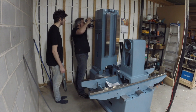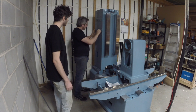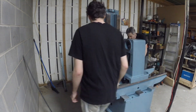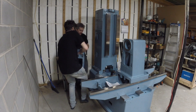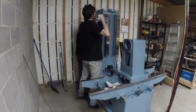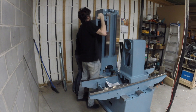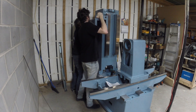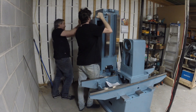Here I am just cleaning up the threaded holes with a tap, removing any paint that might have leaked in. I'm slowing down the video here just so you can see the satisfying moment when the locating pins find their place.